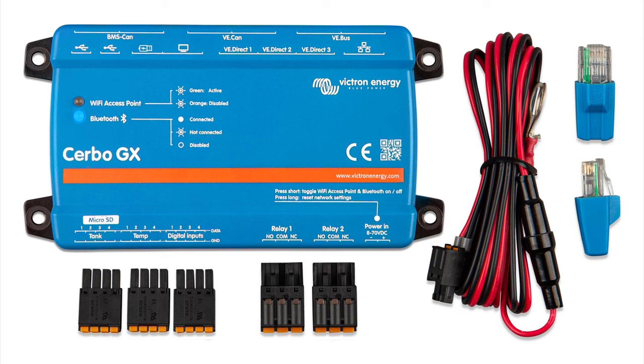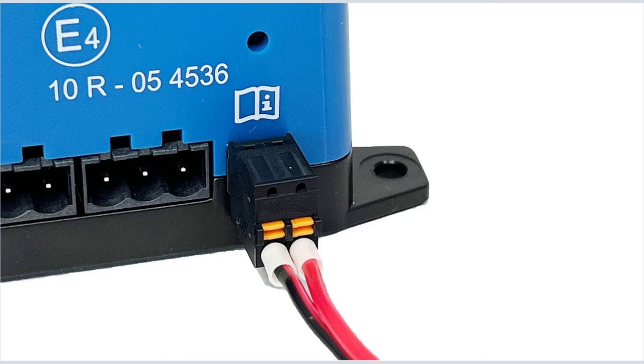I'm going to plug in all the parts and explain them as I go. The first connection is the power connection, and it comes pre-wired with its cable and fuse. The Cerbo can be powered with anything from 8 to 70 volts DC.